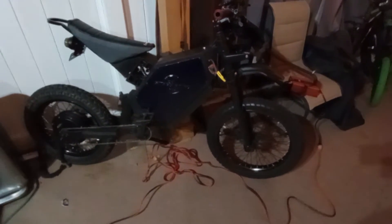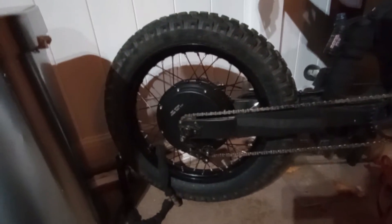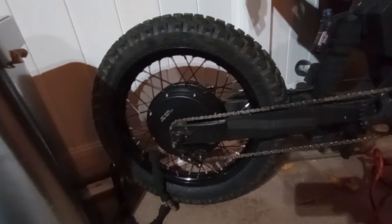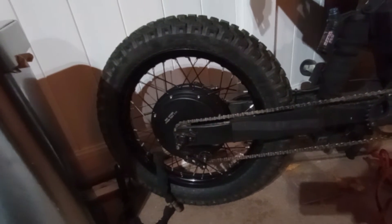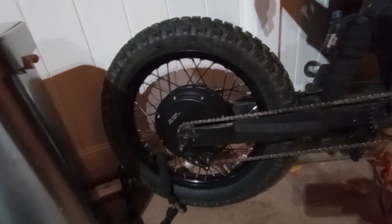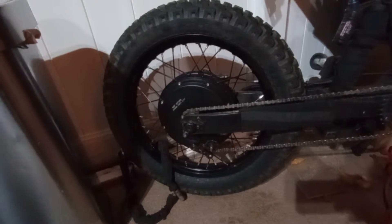All right folks, here we go. I changed things a little bit. The rim is here and it looks good, but the tire is still not holding air - it only holds for about 12 hours. Today is Thursday and I'm heading out to work using the bike, so I'm expecting no issues whatsoever.